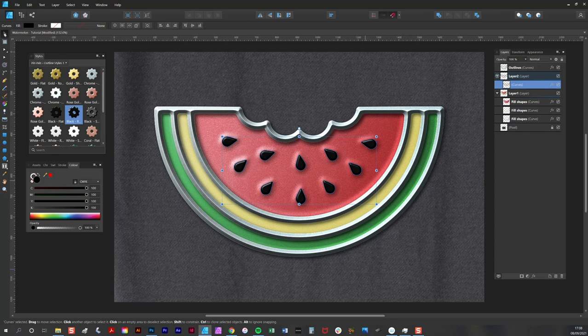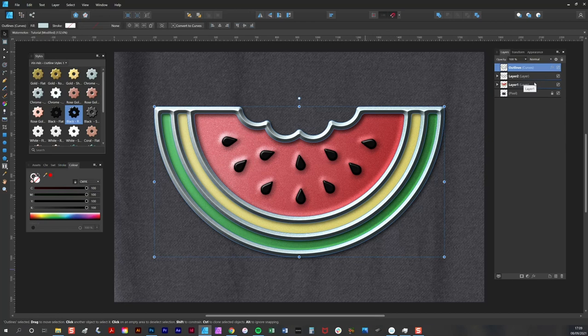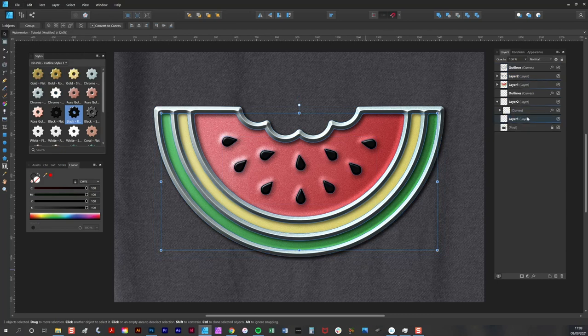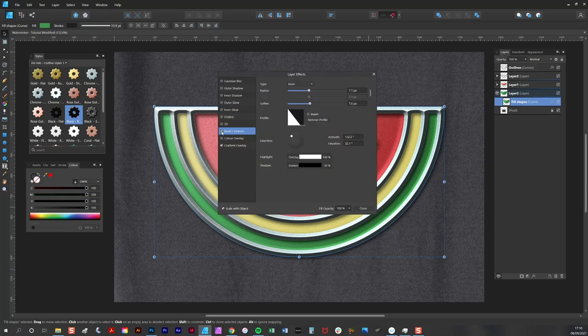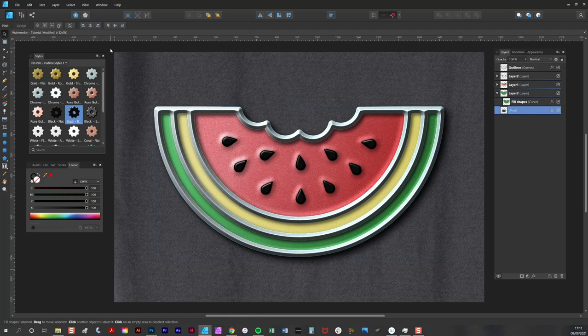One final thing I'd like to do is add a larger drop shadow in the background. I duplicate the entire image, copy and paste it, put it all on the same layer and merge it into one shape, then delete that extra layer. I knock out the other effects and add the outer shadow — and there you have the finished melon design.